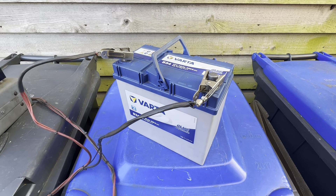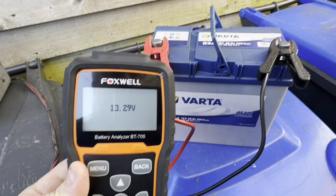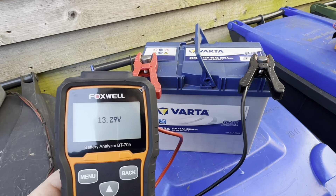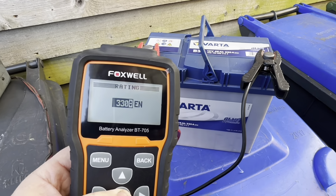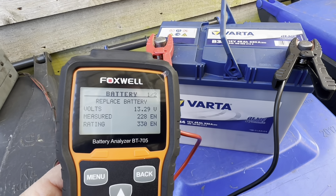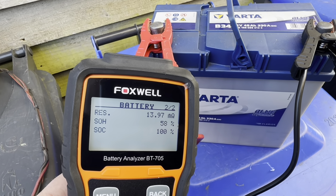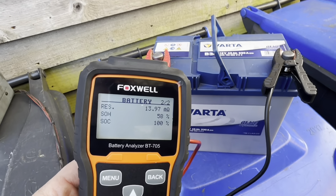With the analyzer back on we've got 13.29 volts, which is interesting because the battery has been standing four days since the last recharge cycle — we're improving all the time. But is the battery actually improving? We've got 228 cranking amps, it still says 'replace battery,' the internal resistance has come down a little, and state of health is about 58%. It doesn't look like it's improving that much, just a little bit.